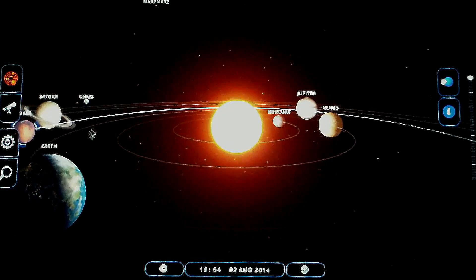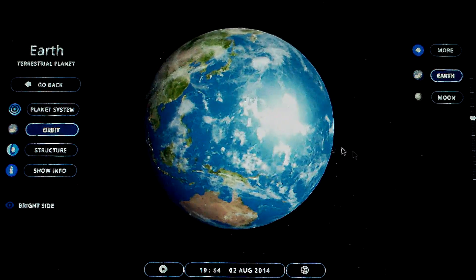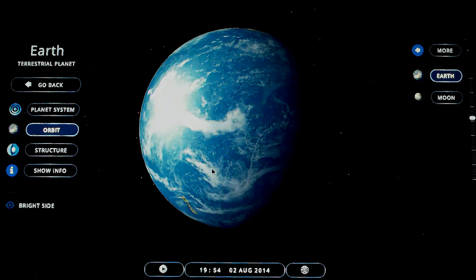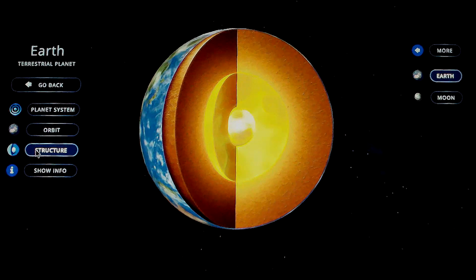Let's go ahead and click on Earth. When you zoom in you'll still see the sun in the picture. The planets do have pretty good effects, so kids will have a good picture in their head after you show this to them. You can go to Structure and it'll show you the core of the Earth — this is a screenshot, it doesn't rotate like the others.